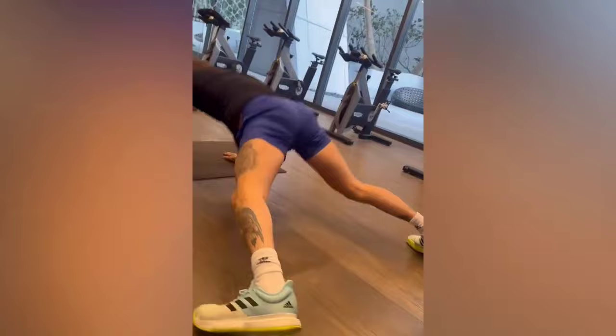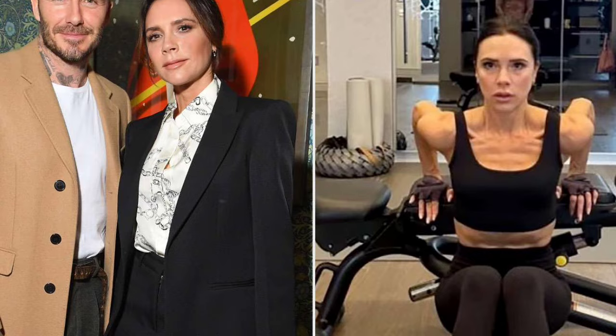Hanging knee raises are an extremely difficult yet incredibly effective workout. Recently, Beckham shared a sneak peek of his exercise regimen on Instagram, showcasing this core-burning exercise that has become a mainstay of his training regimen under trainer Bobby Rich's guidance.